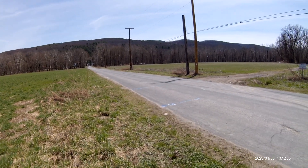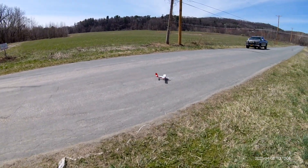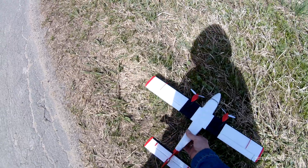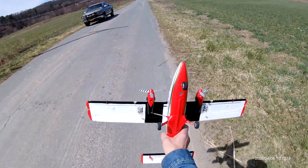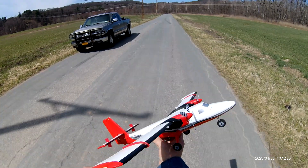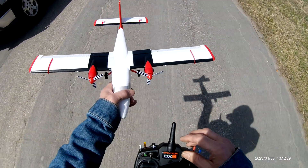Oh, you can see the wind's pushing, huh? Nice. She landed pretty good. The wind was pushing her though. Not bad. I really like it. That's one good plane. She flies lovely.